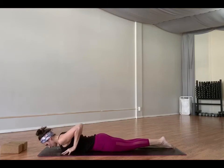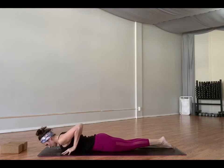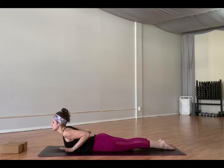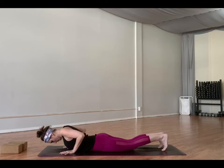Inhale, cobra — peel your chest up, press the tops of your feet down. Exhale, lower. Inhale, lift. Exhale, lower. Inhale, lift — maybe your hands float off the mat. Exhale, lower. Inhale through plank or tabletop. Exhale, down dog. Inhale, bend your knees, look forward. Exhale, walk to the top of your mat. Toes to touch. Inhale, half lift. Exhale, fold.